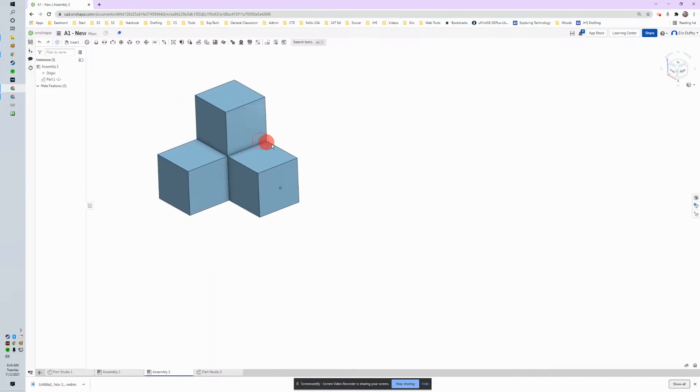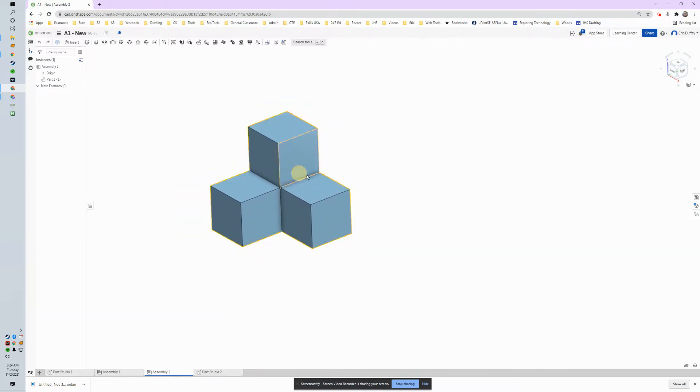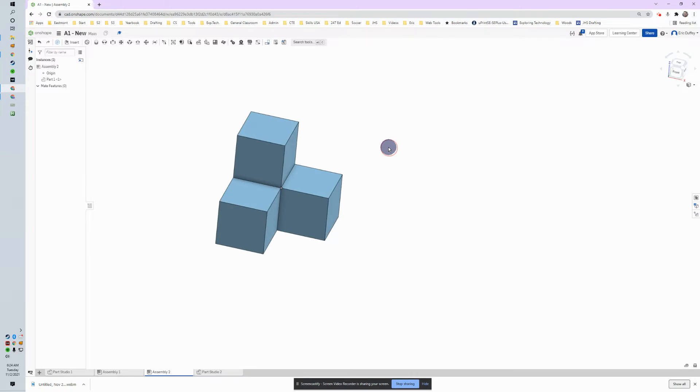One thing to know is that if I click on it I can move it, which is nice — but when we just have an open space we need to lock it down. I need to fix this part so it does not move at all. I'm going to right-click on it and choose Fix. We could also go to our part list over here and right-click and fix it from there. See that little icon that popped up on it?